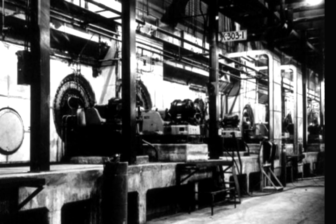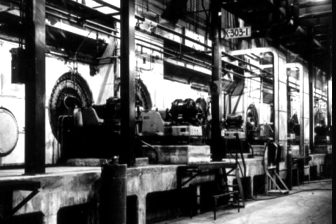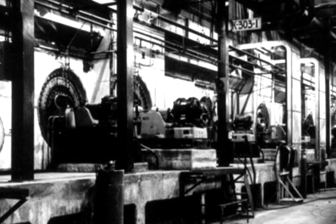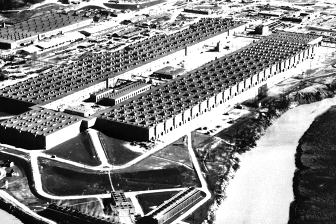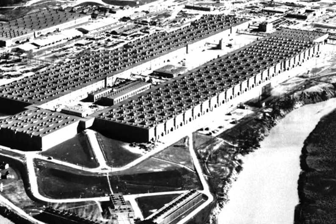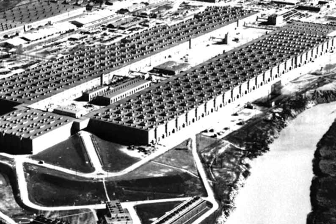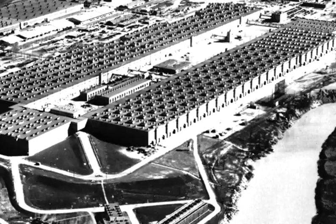It required large areas of barrier and multiple stages to increase the concentration of uranium 235, the fissionable isotope, from seven-tenths of 1 percent as it is in nature, to above 90 percent as was needed for a weapon. So that was a major task, and it was the key element in what became the K25 plant.